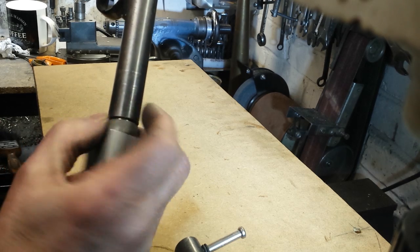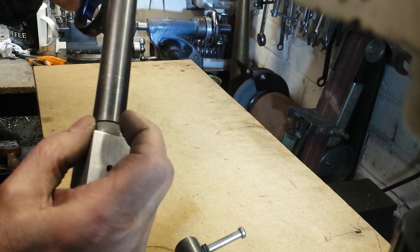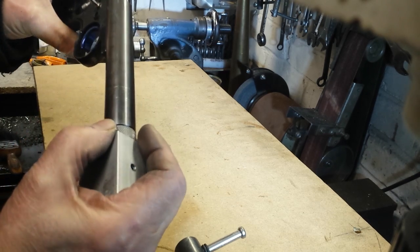This is only a prototype so it's got to be tidied up yet. It doesn't need to be all that tight — it's just sat straight onto the rubber on top of the valve.